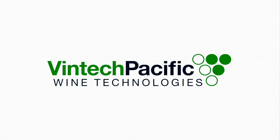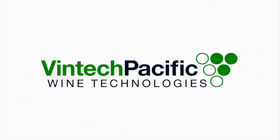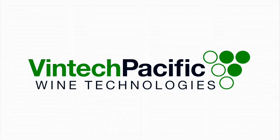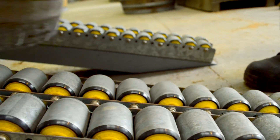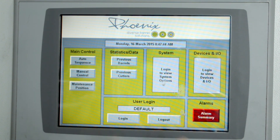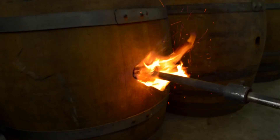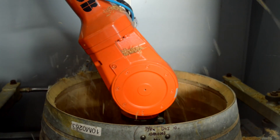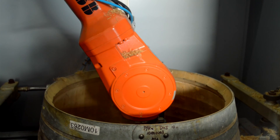Vintek Pacific Limited holds the license in New Zealand to provide a unique barrel rejuvenation service branded Phoenix. The Phoenix process is a laser-guided robotic barrel rejuvenation system.